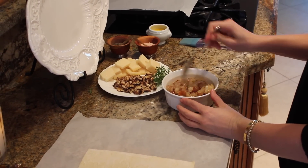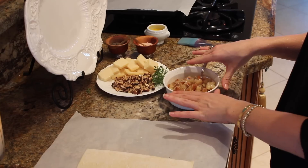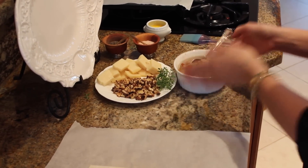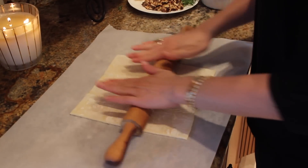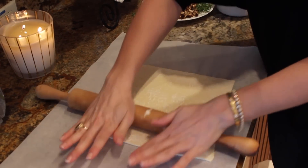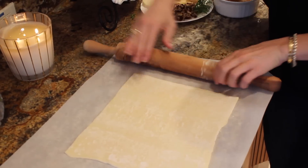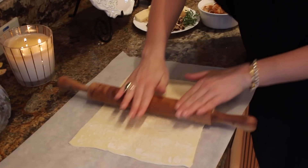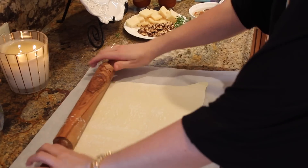Our pear chutney is done. I'm just letting it slightly cool — you don't need to let it cool all the way. If you want to make this the day ahead or hours ahead, you could totally do that. It smells delicious. I have a sheet of puff pastry right here that I like to put on parchment, because it's easier to roll out and doesn't stick to my counter. I love puff pastry because you can buy it — it's easy, you don't have to make it, and it always turns out great.